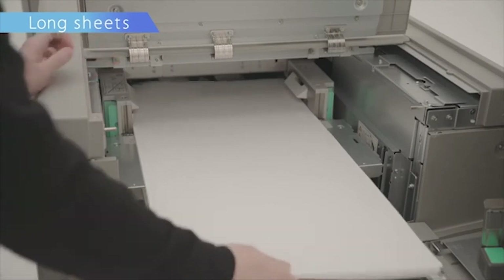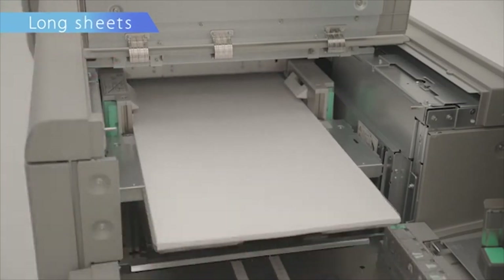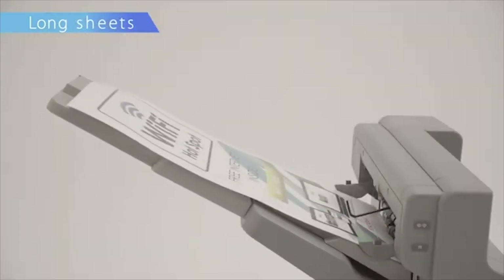In addition, continuous printing of long coated sheets up to 700 mm is possible.